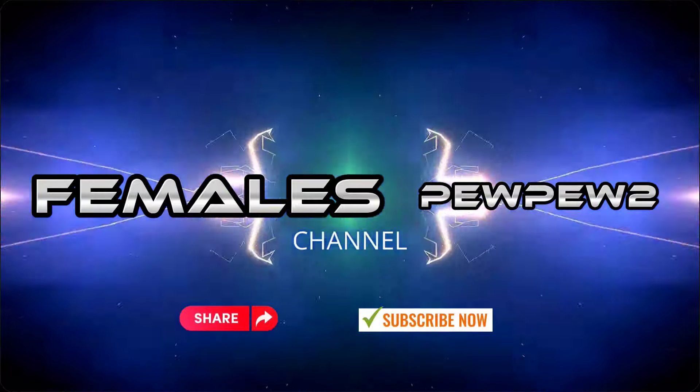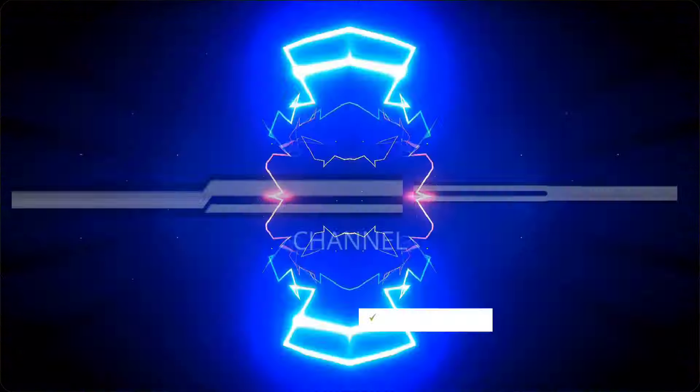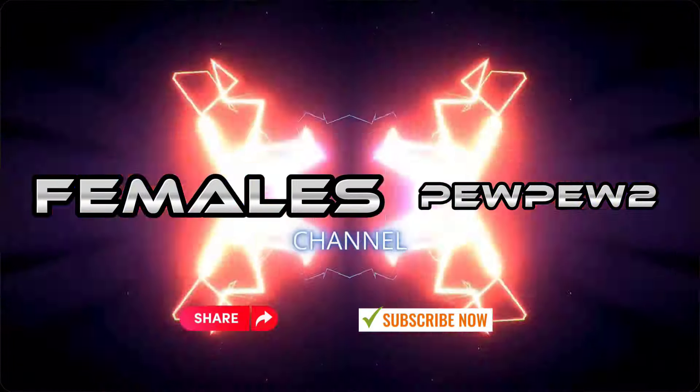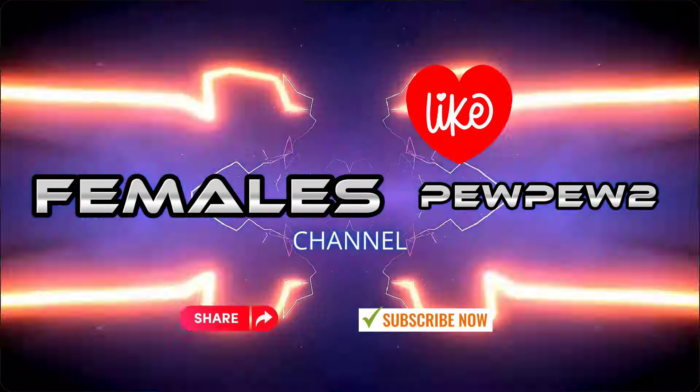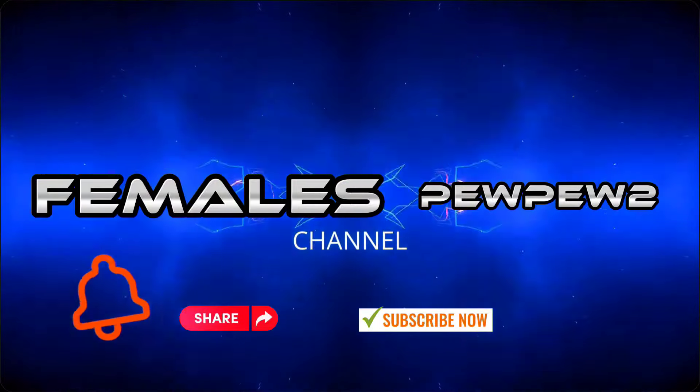What is going on YouTube fam? So I signed up for my first steel competition.